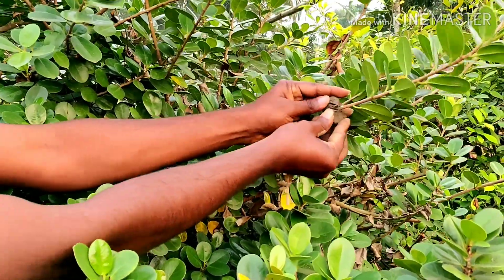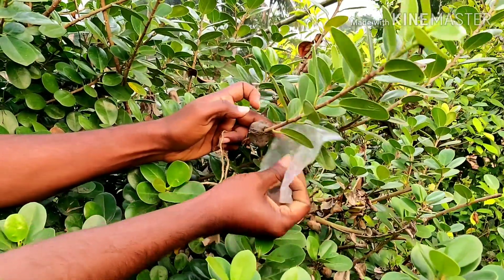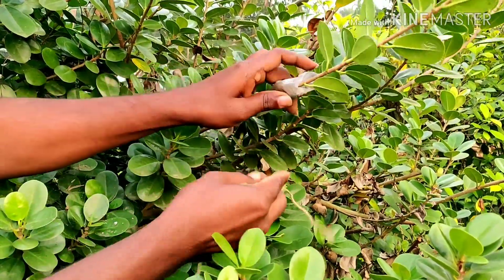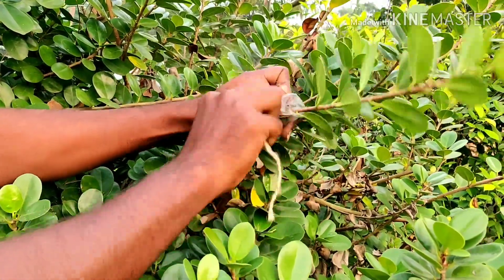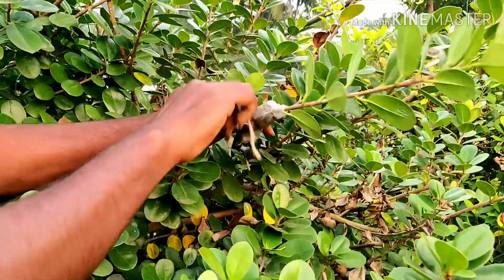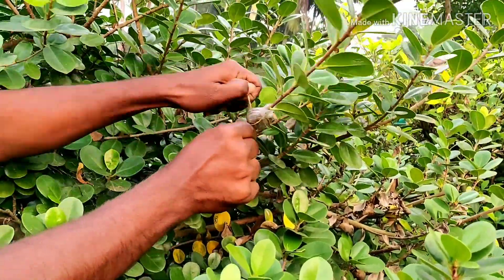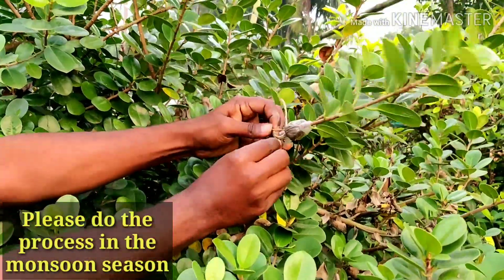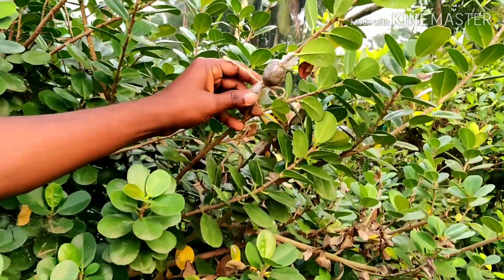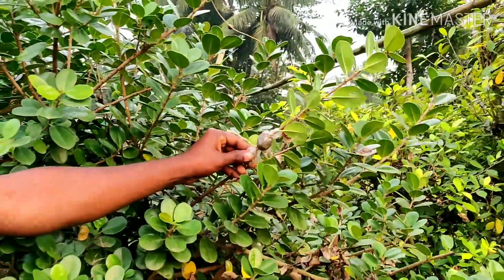He is now fixing the soil ball around the cut portion where the skin has been removed, then wrapping plastic around it. After proper wrapping, he ties it with string on both the upper and lower sides, giving a knot at both ends. We will keep it for one month, and after one month all the cuttings will have grown roots — I'll be showing all the details then.